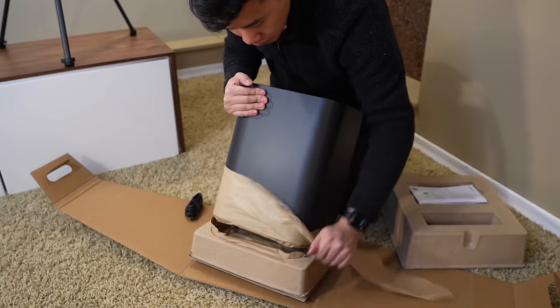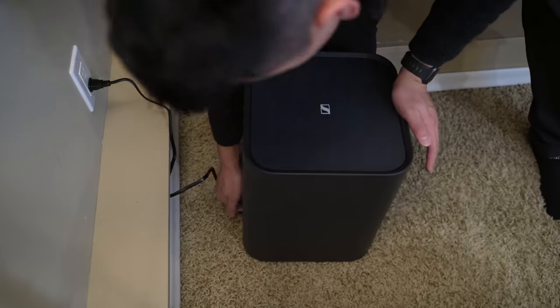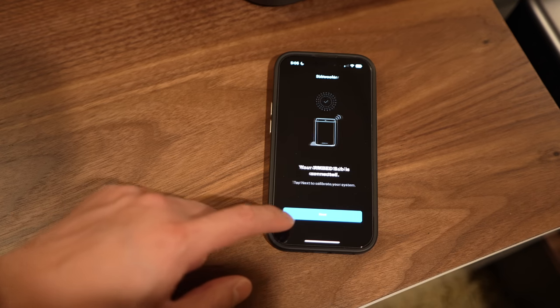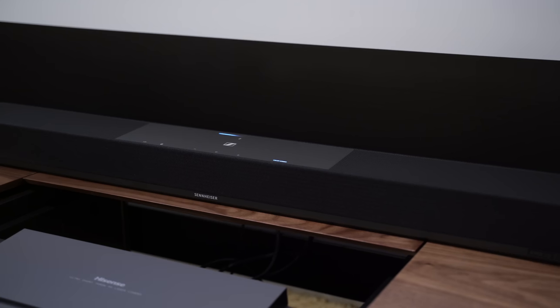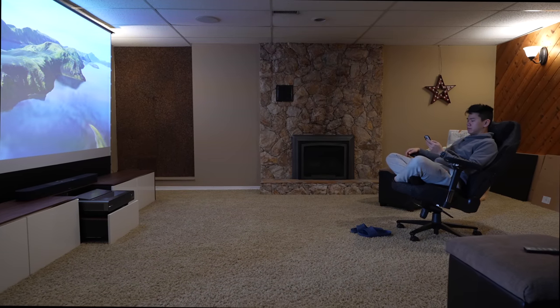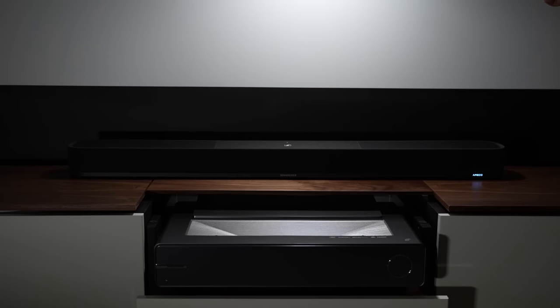Next, we're adding the Ambio subwoofer — it looks super modern and compact and houses an eight-inch high-end proprietary woofer. To connect it, all I had to do was plug it in and open the Sennheiser Smart Control app, which found the subwoofer right away and paired it to the soundbar wirelessly with just the push of a button. The special thing about this audio system is that it creates a virtual 7.1.4 home theater system using an automated self-calibration process. It plays a series of sweeping sounds to map out the room, then uses Ambio virtualization technology to bounce sounds off the walls and ceiling for an immersive 3D surround sound effect. The process took around three minutes.